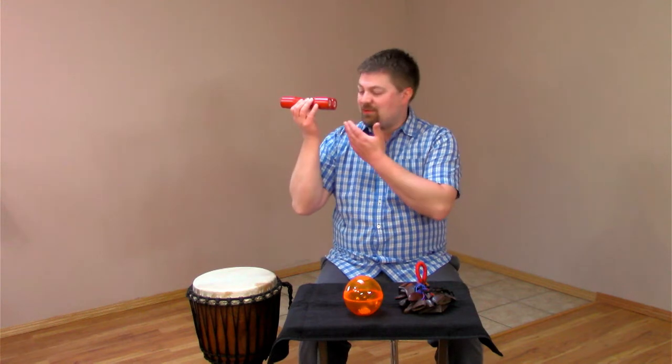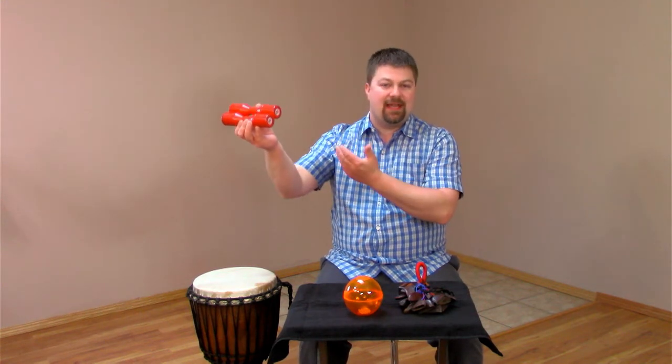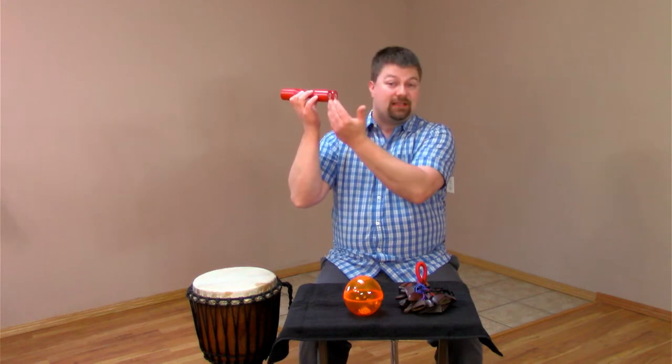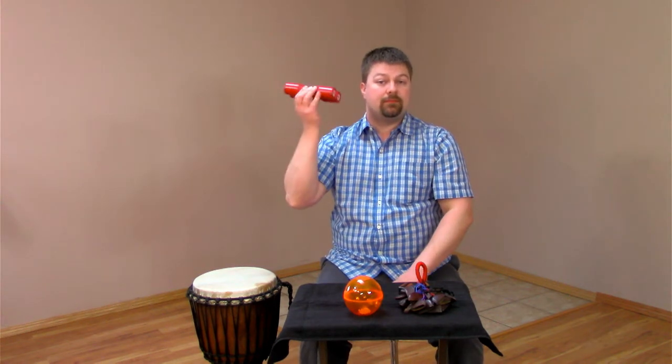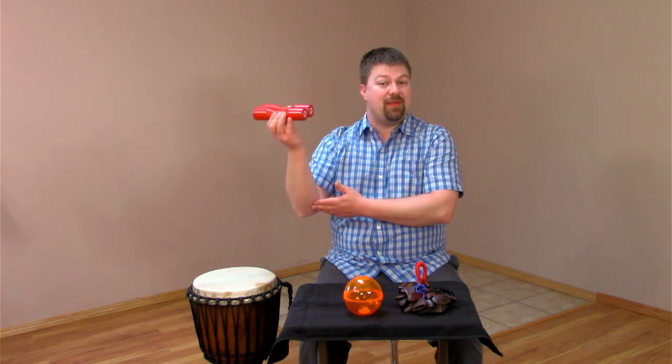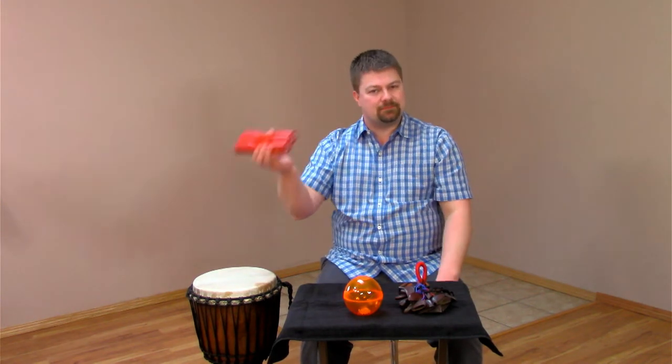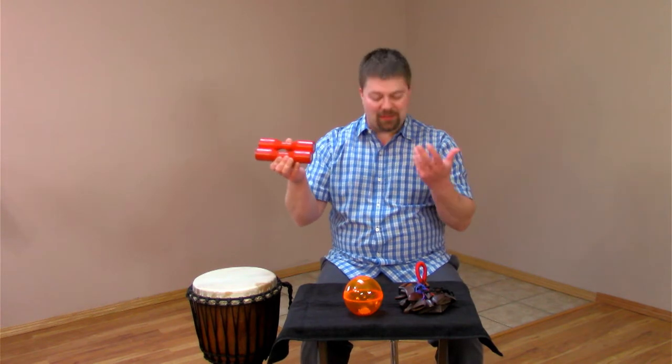It's an interesting instrument because it plays on the front swing and the back swing. If you play evenly, you'll get an even rhythm. And if you make the front swing longer than the back swing, you can have a swung rhythm.